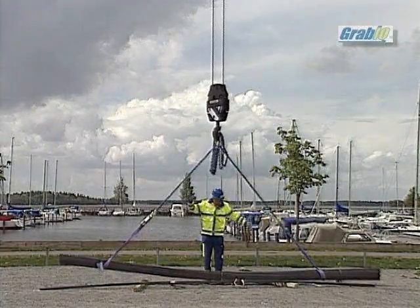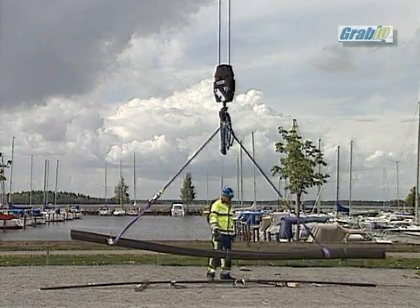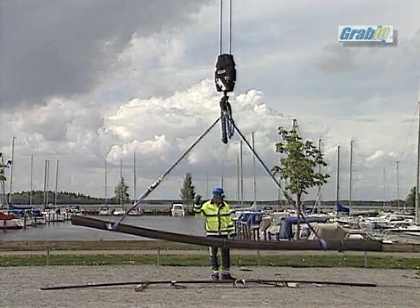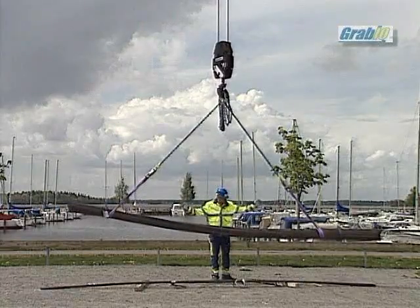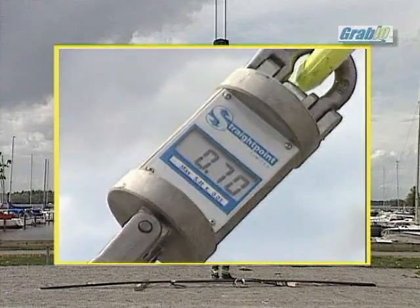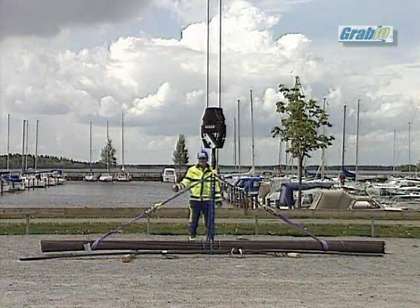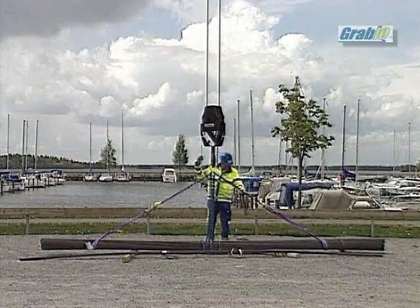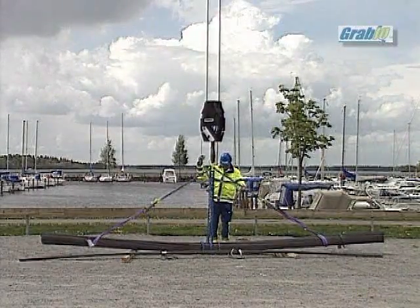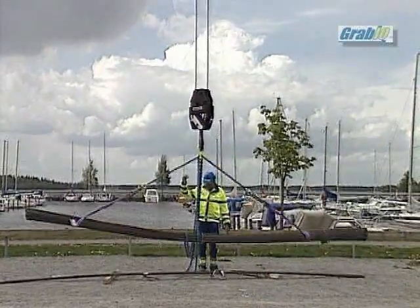We advise all users of Grabic to pay extra attention to the lifting angles. The following demonstration shows the difference between 90 and 120 degrees. 90 degrees gives a load of 0.7 tons per leg whilst 120 degrees gives a load of 1.0 tons per leg — that's an increase of almost 50% working load.